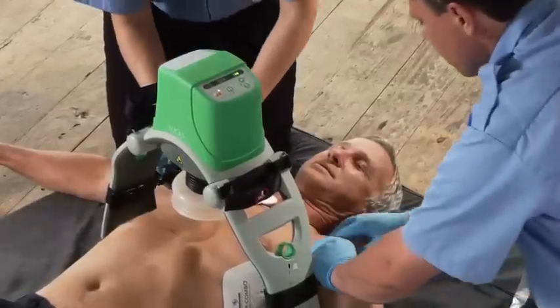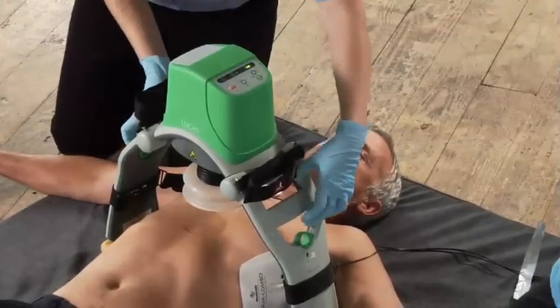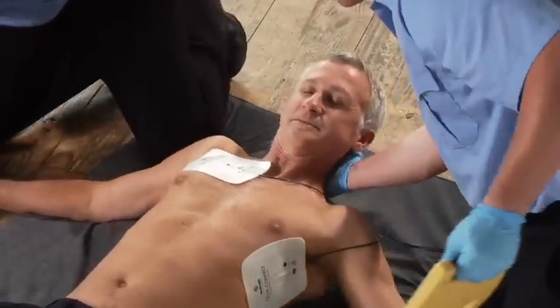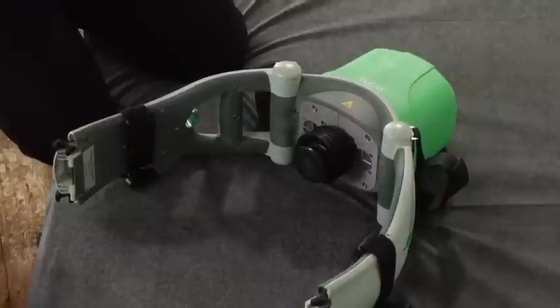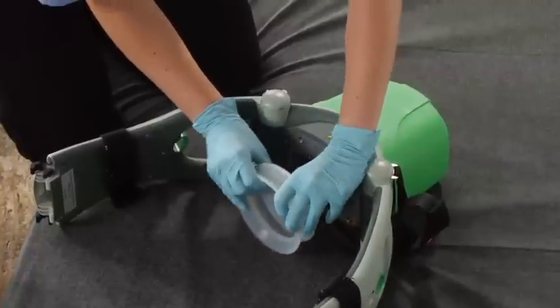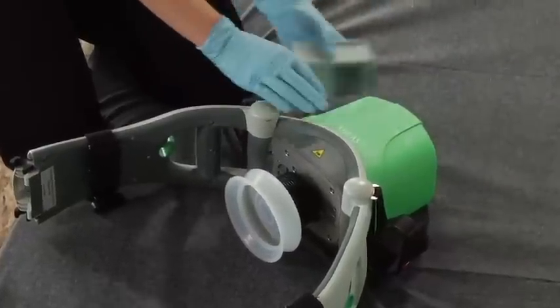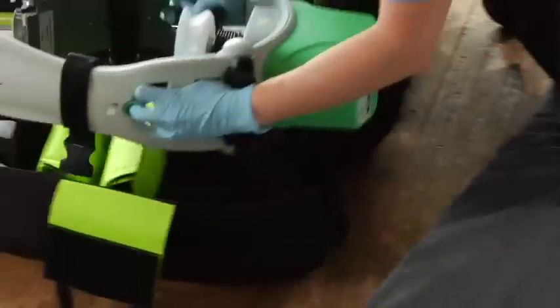To remove Lucas: detach the stabilization strap, push the on-off button for a full second to turn it off, disconnect the upper part from the back plate with the release rings, and remove the back plate if the patient's condition allows. Clean Lucas as necessary before putting it back in the bag — do not immerse Lucas in liquid, as it can be damaged if liquid enters the hood. To change the suction cup, peel it off and dispose of it as contaminated medical waste, then put the new one on and make sure it's fully seated. Replace the battery with a fully charged one and put Lucas back in the bag along with the stabilization strap.